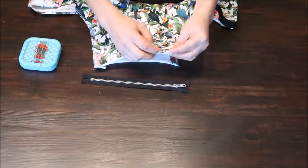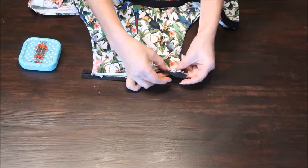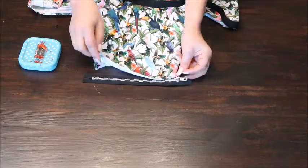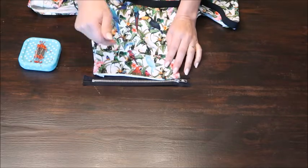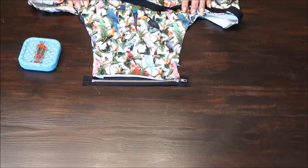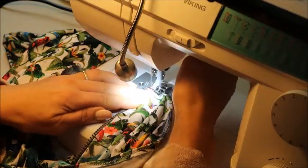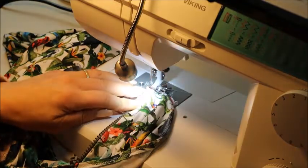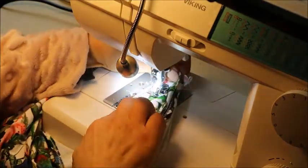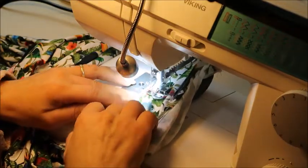We're going to sew on our zipper. Just fold it under and then pin it on. You can of course first sew the zipper on and then topstitch it, but you can do it in just one row, and I like that more. Just pin it around and make sure that it is tight enough. Then try it onto your suitcase and see if you maybe need to give it some more seam allowance to get it tighter, because it must really sit tightly onto your suitcase.